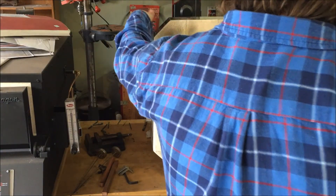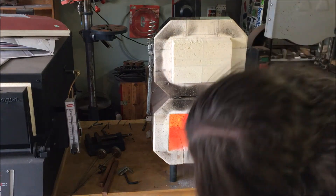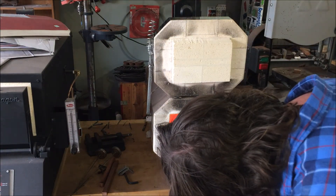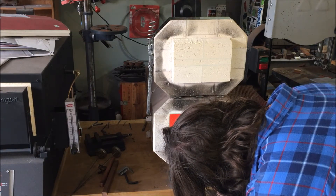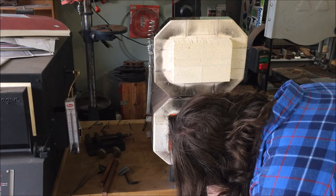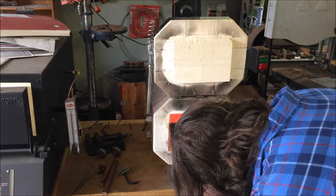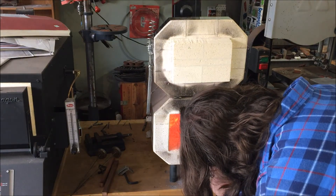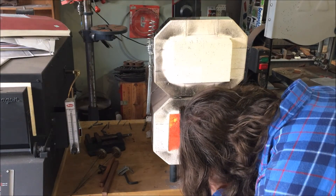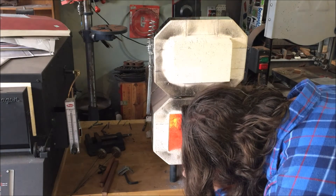Unfortunately my battery died right when I was ready to do the quench, so basically all you get to see is me putting it into the oven, and that's where we leave it on the heat treating. After that I do grinding — you grind it out to the finished look and polish you're after. In my case I went with a 400 grit and then a Scotch-Brite belt, and there we are.